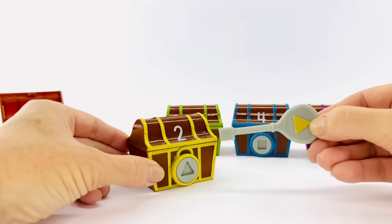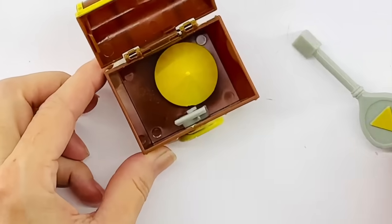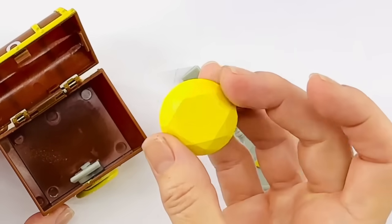Now let's put it in the box and see what's inside. What is that? It's a yellow diamond. So pretty.